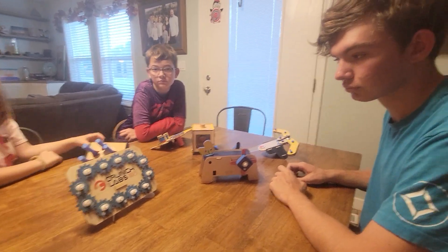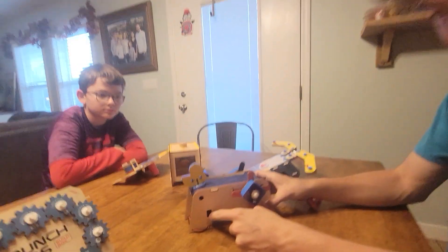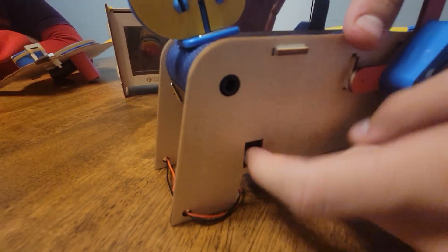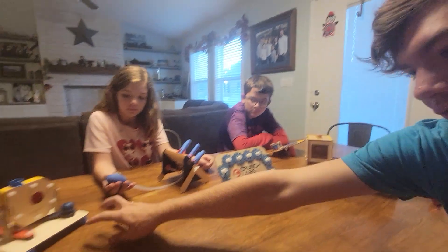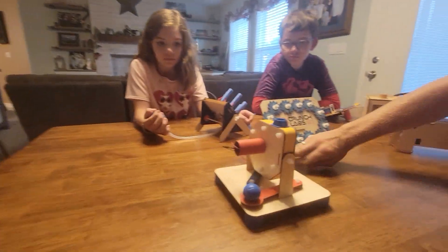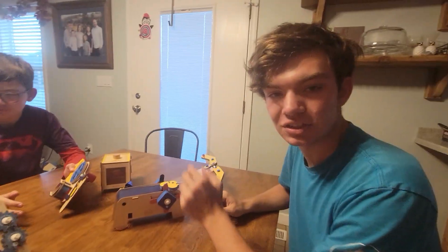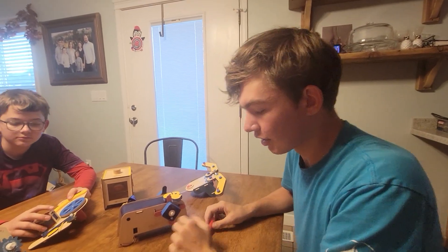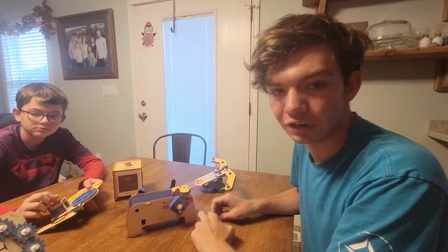Not everything was perfect — tell me some of the frustrations from the first season. Everything that had a battery had a battery switch put behind a piece of wood, and it was just really hard to get it on and off. For this one too, it was really small and really deep in there, so it's hard to get your finger in to turn it on and off.